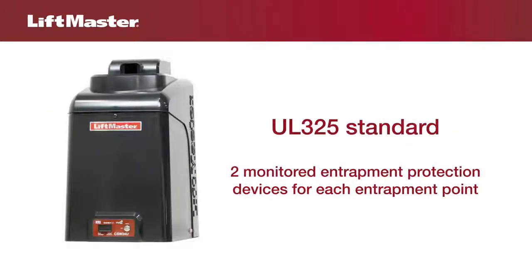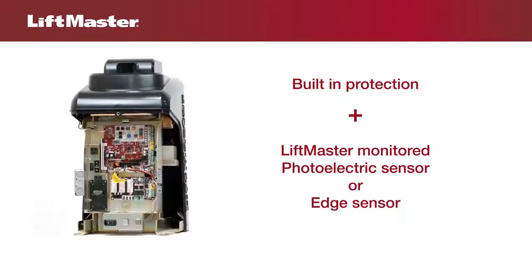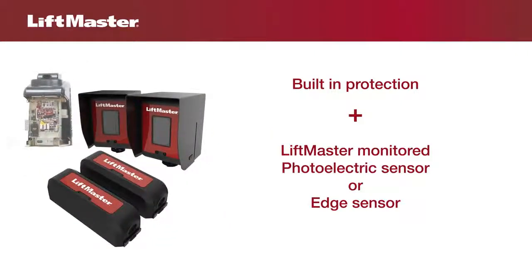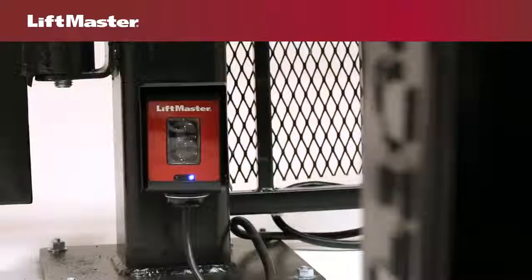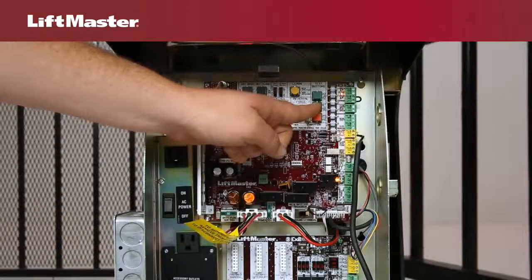The 2016 UL325 standard requires that two monitored safety entrapment protection devices be installed for each entrapment point. The inherent reversing system built into each LiftMaster gate operator counts as one. A LiftMaster monitored photoelectric sensor or monitored edge sensor counts as the second. At least one LiftMaster monitored photoelectric or edge sensor must be connected for the operator to function, or the unit will only function in constant pressure mode.